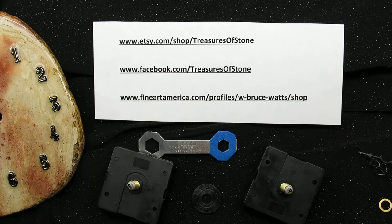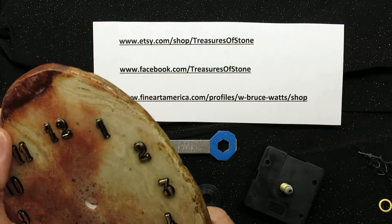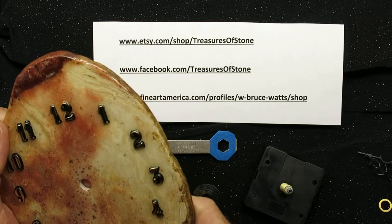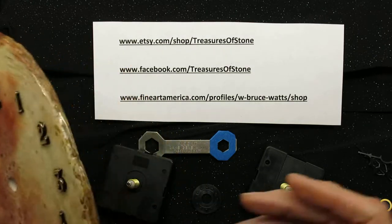Hi, this is Bruce with Treasures of Stone. Today, we're going to learn how to install or replace a clock motor, how to adjust the clock so it hangs nice and straight on the wall, and how to install the hands. To replace or install a clock motor, first,